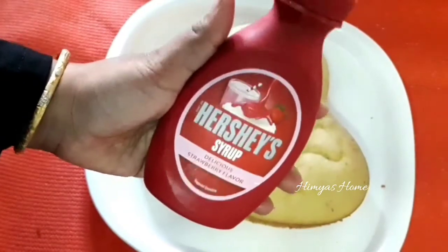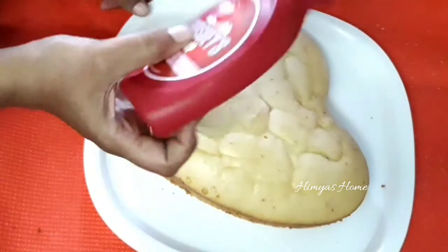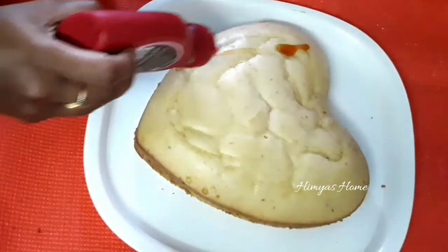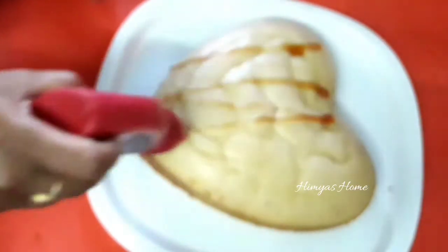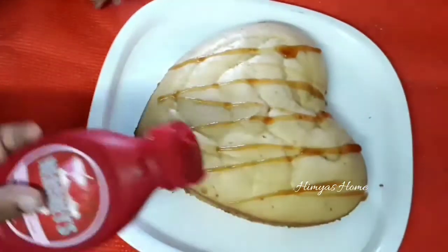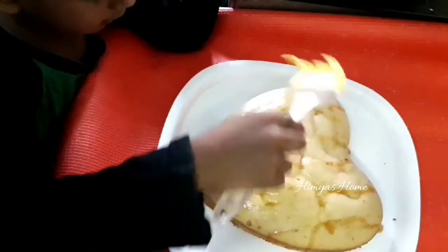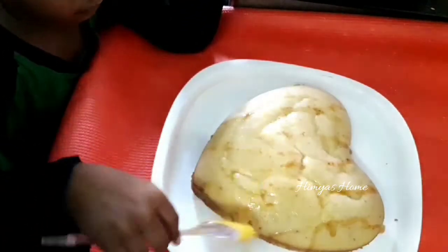If you click on this video, you will be able to make it very good. How do you make this yummy-yummy rose milk cake? Can you see this? This is my children's tree, but it doesn't look like a pink color. That's why I'm telling you — this cake is very good. It's very soft and sponge cake.